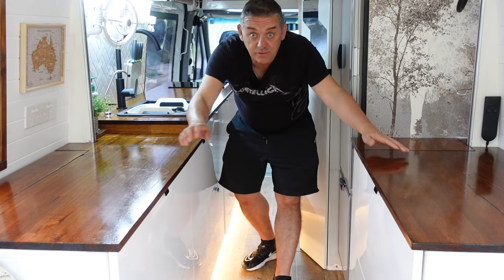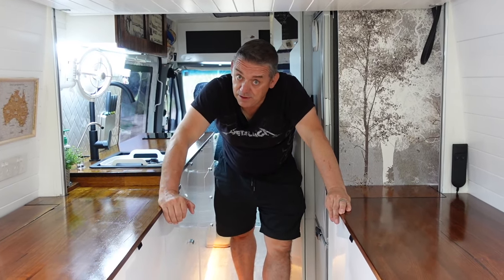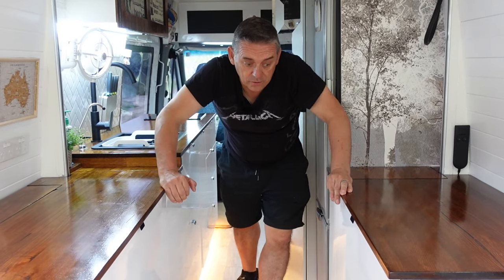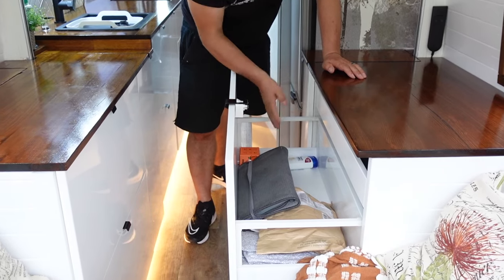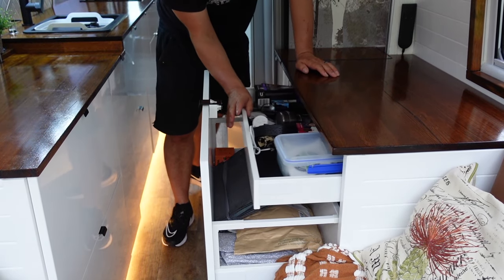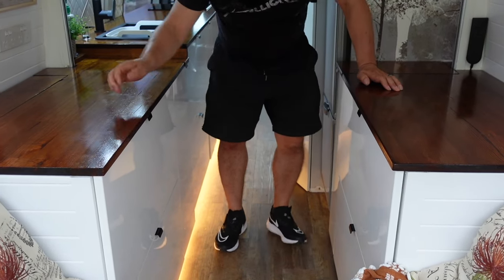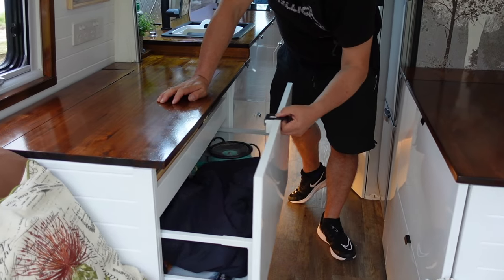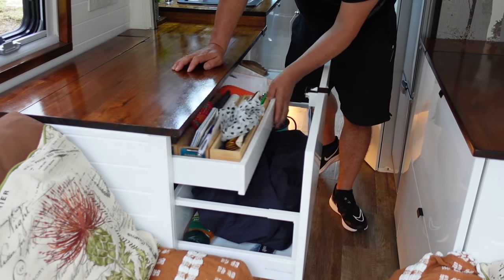We've been in this van for over 200 days now and we found that storage is a big thing when you're living full time on the road. In the back here we have Sandy's side — her knick-knacks, bits and bobs. Mirroring on the other side is my drawer. We've also got a little rice cooker in here which is handy.